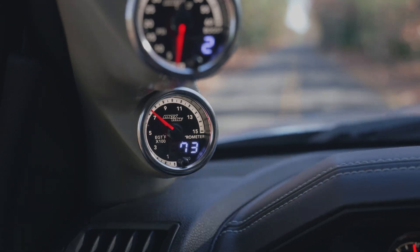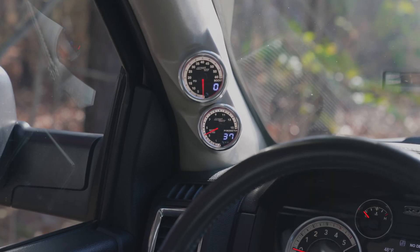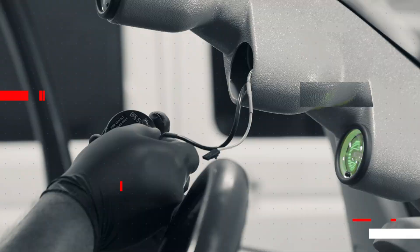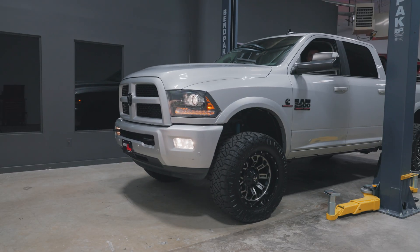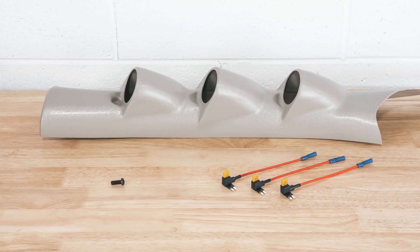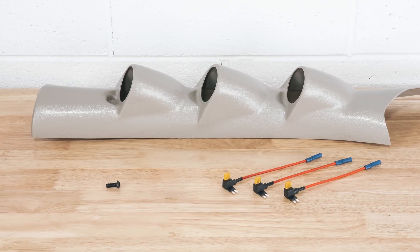In this MaxTow Gauges installation video, we'll show you how to install a MaxTow Match diesel exhaust gas temperature gauge into your 2010 to 2018 Ram 2500 and 3500 4th Gen Cummins. We will be using a 2017 Ram 2500 with a 6.7 liter Cummins engine to install our 1500 degree exhaust gas temperature gauge, which is also available in a 2200 degree version. The gauge will be installed to a factory fitted 4th Gen Cummins Pillar Pod. We will also use a 1/8th NPT drill and tap set and expandable circuits for installation. All of these accessories can be found at MaxTow.com.